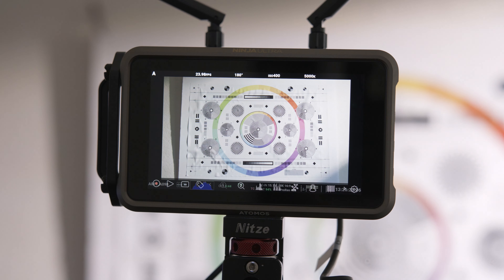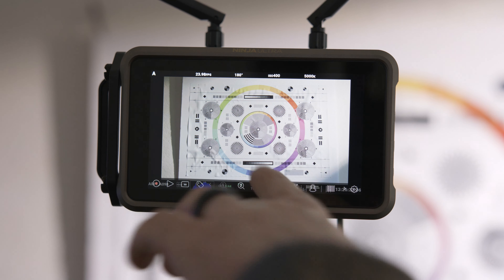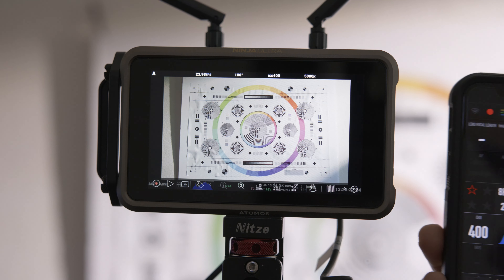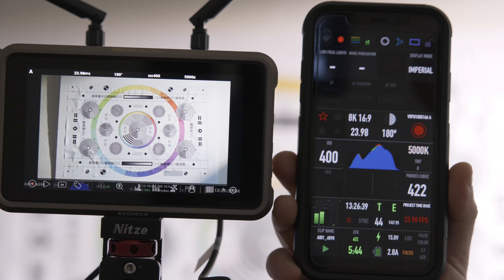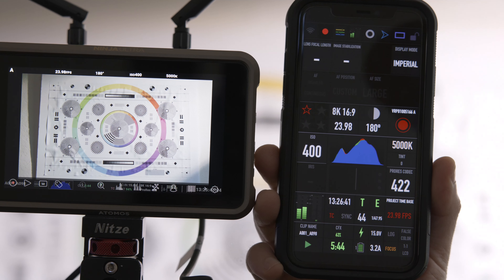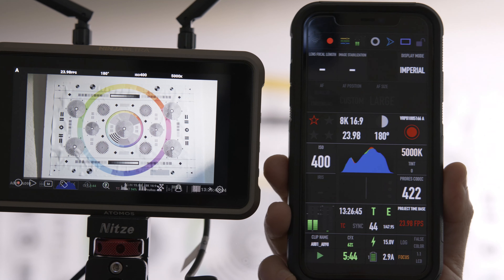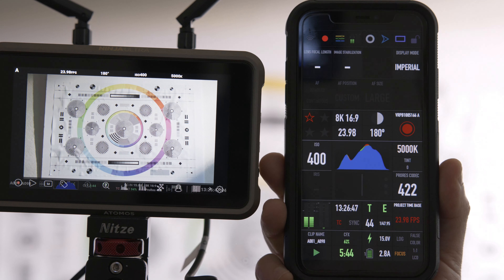So without further ado, let's get into it. Here's the Ninja Ultra. The first thing you have to do is output a raw flat profile from your camera into the monitor. Right now you're looking at a LUT I applied. So first we go into our camera — I'm going to use the Red Control app. You can also do this in camera, but for speed and ease of showing you how it works, I'll use the Red Control app.